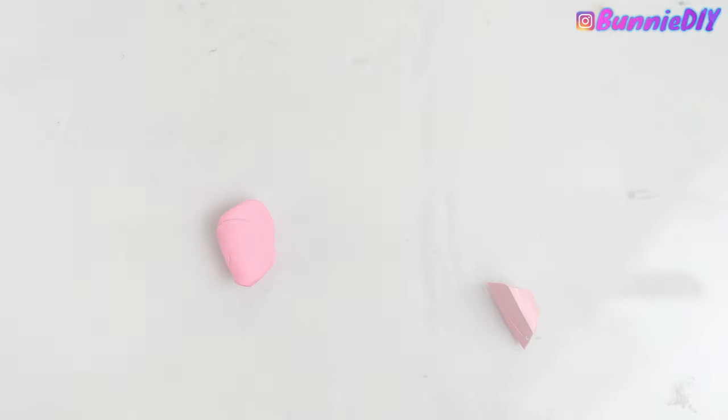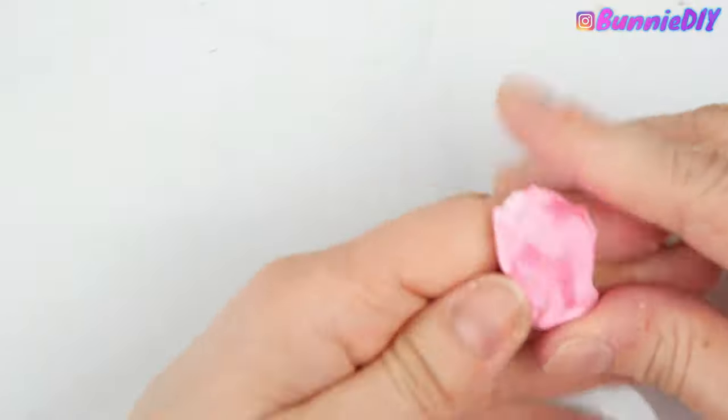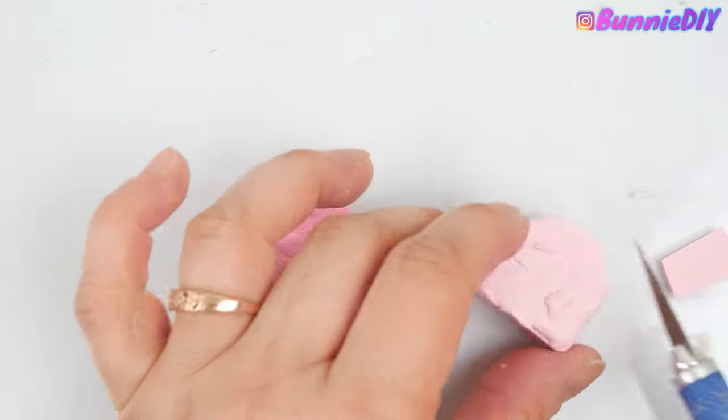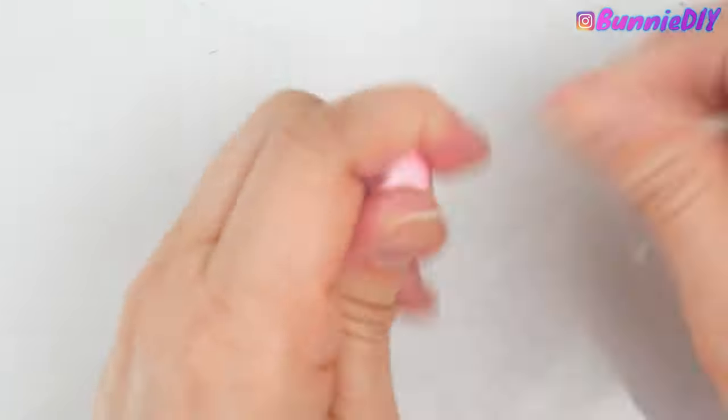Now that I feel comfortable playing with clay again and I've created three successful charms, I want to try and make some of my own. I still want to go with the summer theme, so I'm going to make a watermelon — but I'm going to try and make the watermelons cute like how Rachel does, not just plain watermelons.